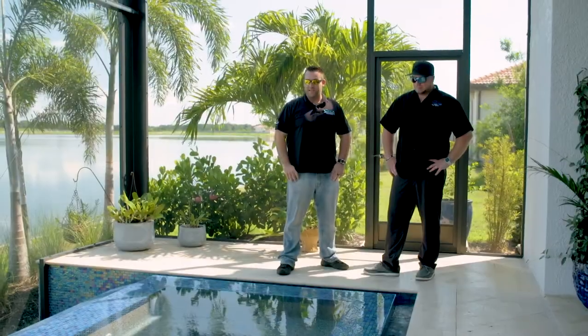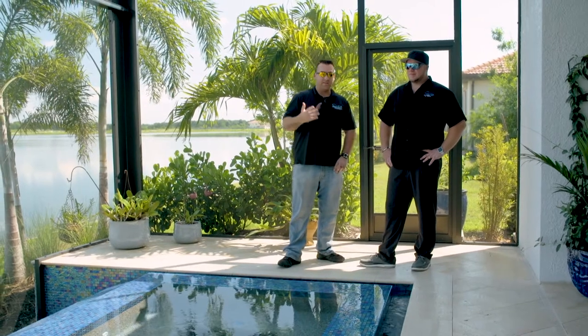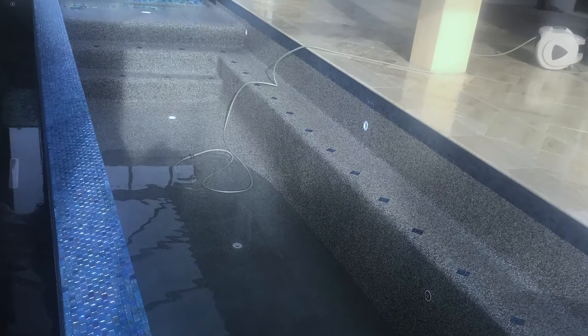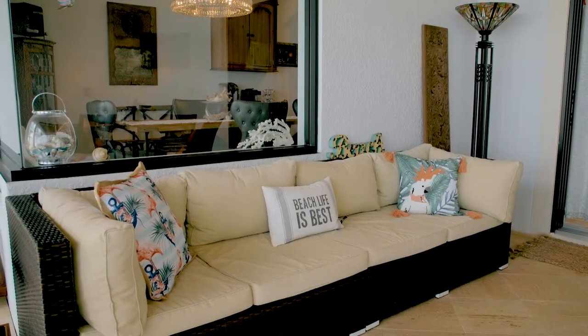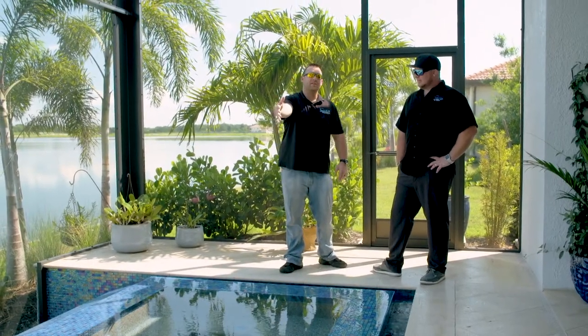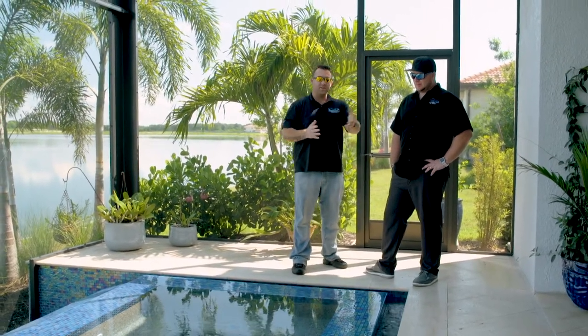It looks really nice — it's a good layout. I also like having that sun shelf right off of there, because one of the big things I talk about with clients all the time is people love to congregate. Having all of your seating areas in the pool, the deck area, and the lanai is huge. People can be sitting in the spa, on the sun shelf, and with little kids, the spa and sun shelf are probably the two most usable spaces.